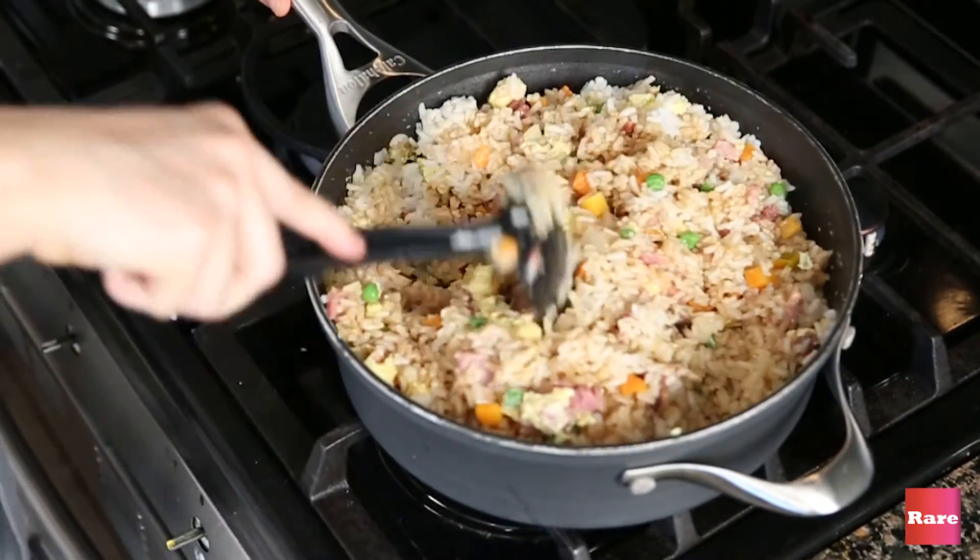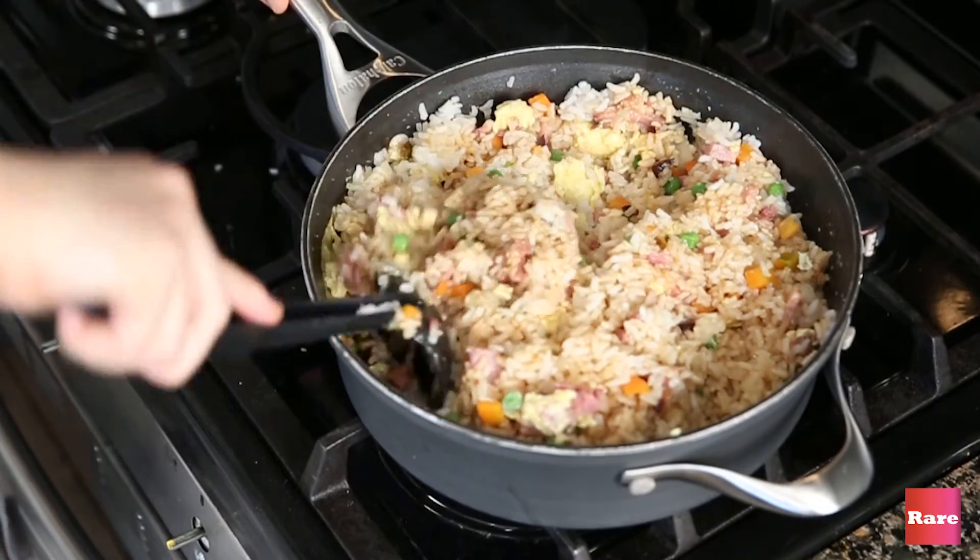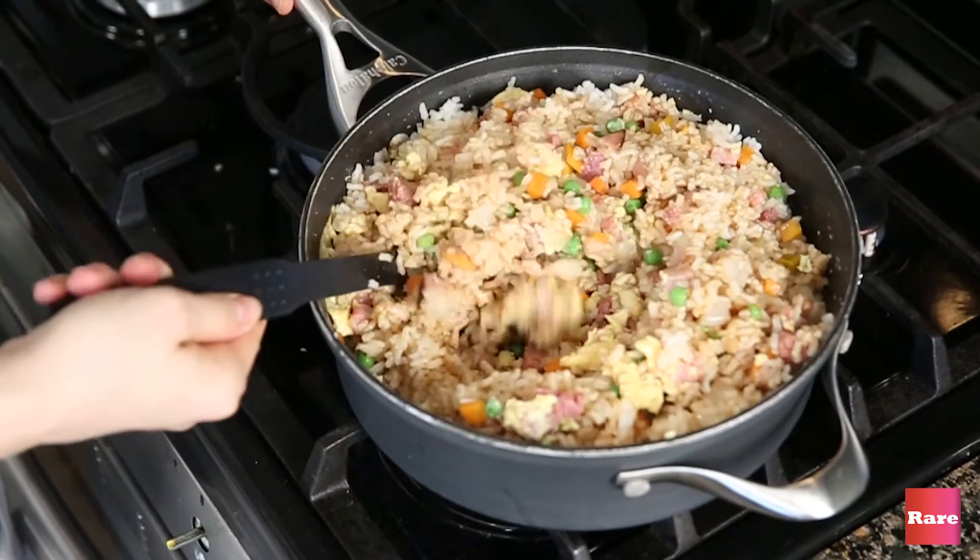Look at that. That's perfect. Guys, I'm really doing a great job today.